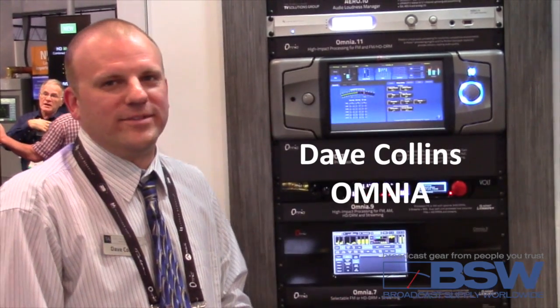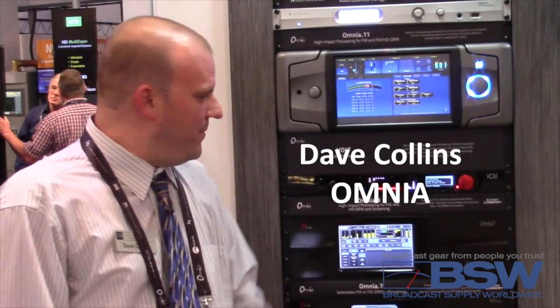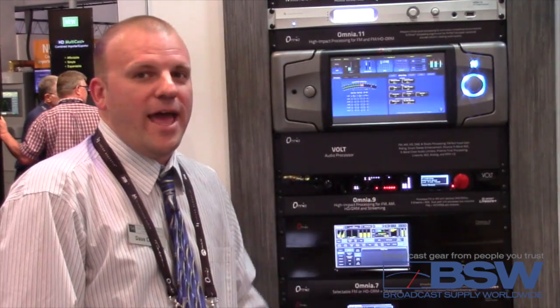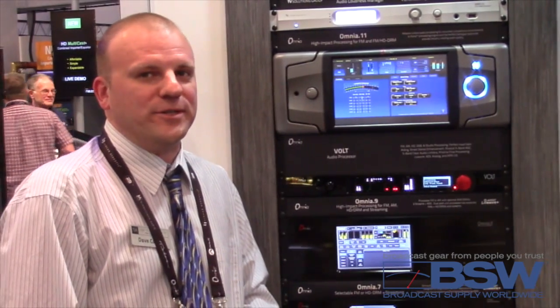Hi, good day everyone. My name is Dave Collins. I'm with TELUS Alliance Audio Processing Division, Omnia. We are introducing our new product here in Las Vegas. It is the Volt — V for Volt. And here with me is Cornelius Gould from TELUS Alliance Omnia to explain more.